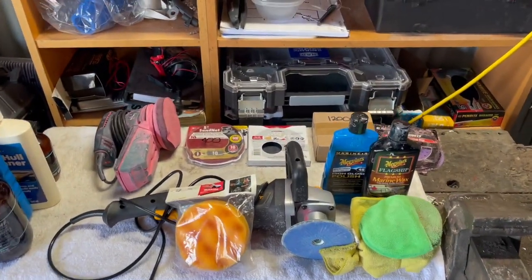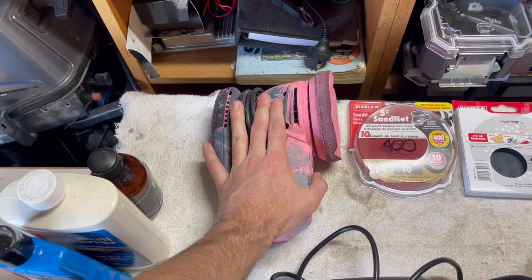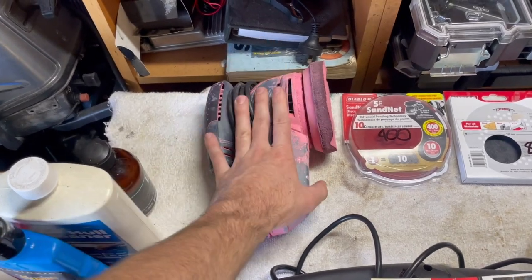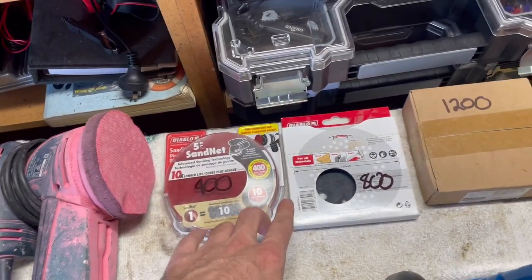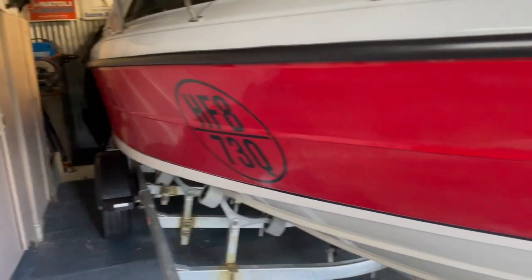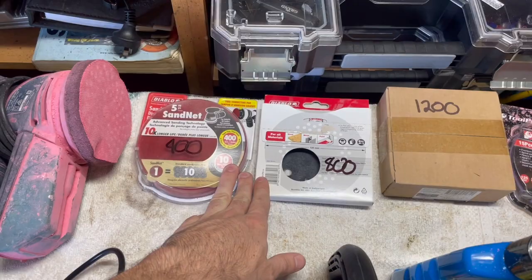If you want the quick answer: how I got that result was a pretty aggressive sand-back using the 125mm orbital sander — not a rotary for the sanding, that was too uncontrollable. The orbital was a lot better. I went 400, 800, 1200, 2000 with the grits. I wouldn't have had to remove as much material if it wasn't for those letter imprints on the side, which went quite a way down through the gel coat.